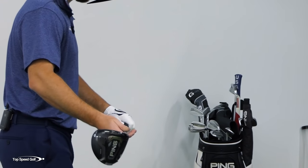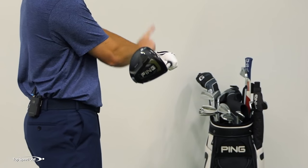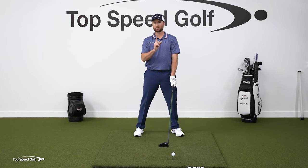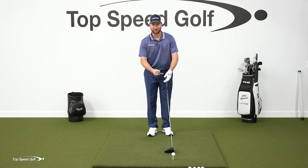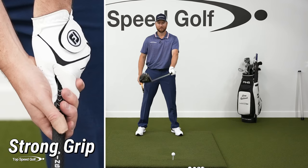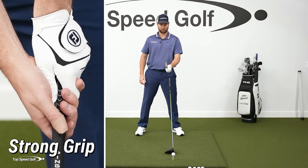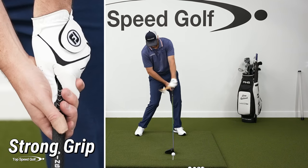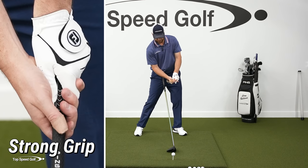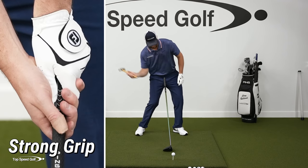My third grip is a really strong one. Now the face is gonna be almost 30 to 45 degrees closed when the logo of my glove is up toward the sky. I call this kind of a hammer grip — let me grab a hammer to show you. With this stronger grip, my hand is turned more to the right, and the club is closed compared to my wrist angle. It's like hammering the back of the golf ball — that's kind of a Paul Azinger grip, some of the stronger grips you see on the PGA Tour.